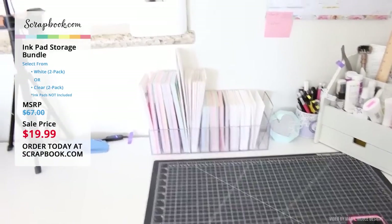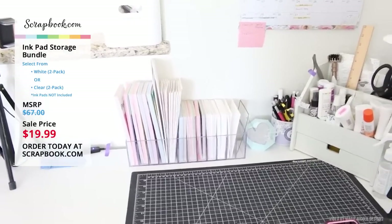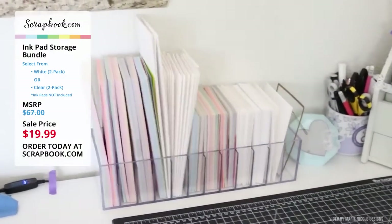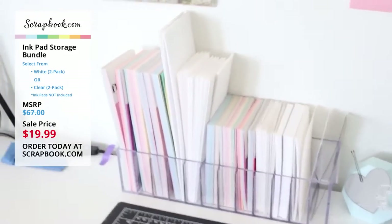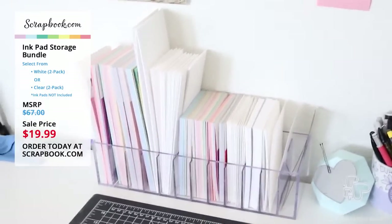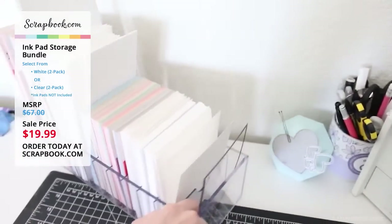This other organizer here is actually from Scrapbook.com — one of their ink pad towers. You can put 12 ink pads in there. I'm actually using this to store my card fronts in. I've got my slimline paper pads, slimline card bases, card fronts, and my A2 size card fronts and card bases all right there. Really handy. I love this little organizer set right here on my desk.